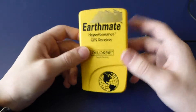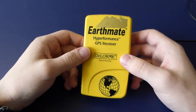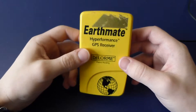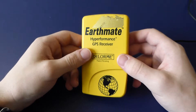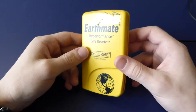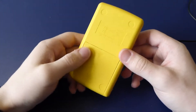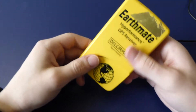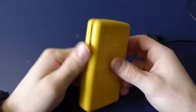I took this apart beforehand to try and make the video faster, and I'm glad I did — because this thing was held together with the strongest double-sided foam tape I had ever seen in my life. The tape is probably more interesting than the product. The electronics are outside the case, so I'll show you the case first.